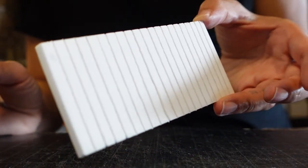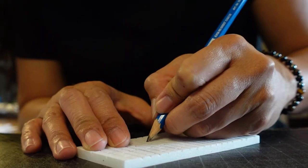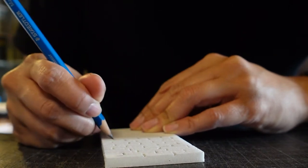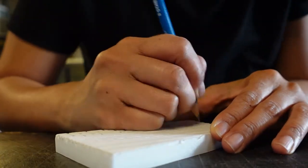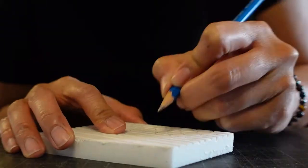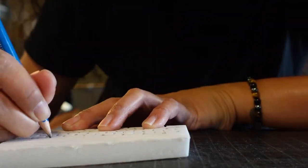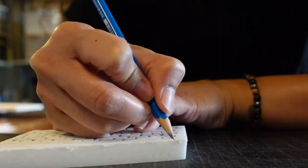After cutting out all the wall pieces that I was going to need for my model, I then scored every single piece, line by line, brick by brick, one at a time. And when you're doing the scoring, you definitely want to make your scores deep, because once you add paint and you start to layer it up with different things that we're going to be doing later on, it could definitely take away from the texture.